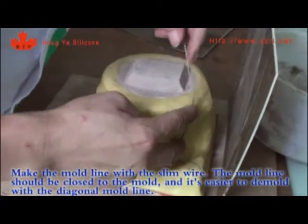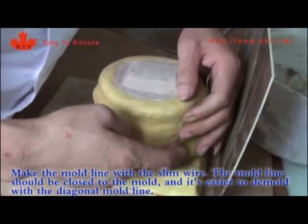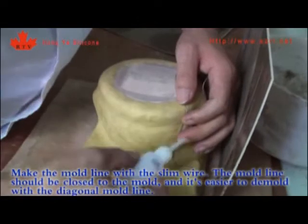Make the mold line with a slim wire. The mold line should be close to the mold, and it is easier to demold with a diagonal mold line.